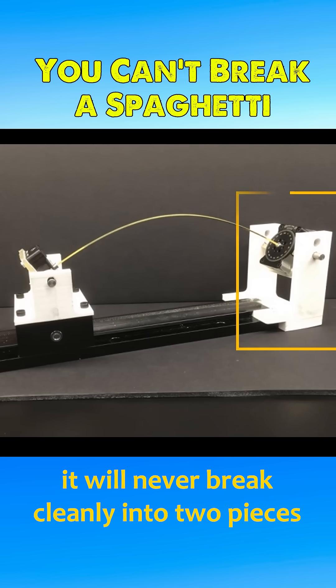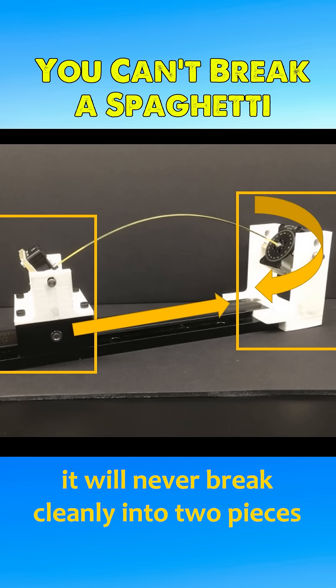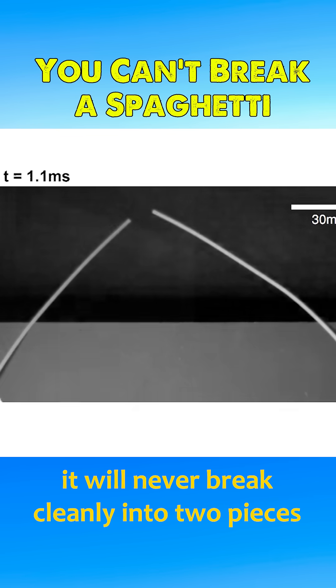To prevent this from happening, a machine was designed to apply a twist of 270 degrees to the strand while bending it at a speed of three millimeters per second. This creates a torsional force that counteracts the elastic waves, allowing the spaghetti to break cleanly into just two pieces.